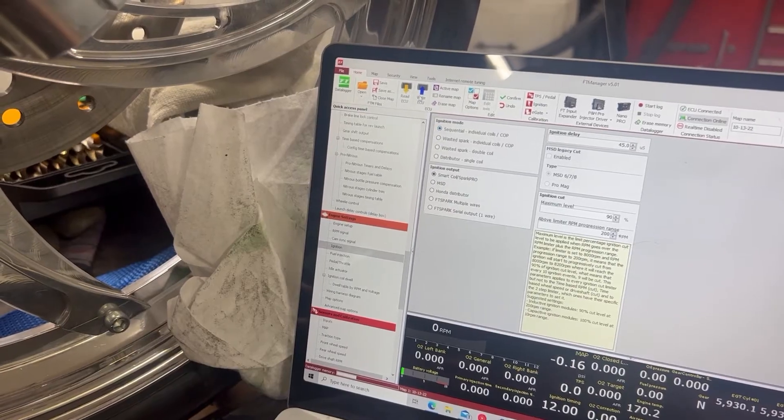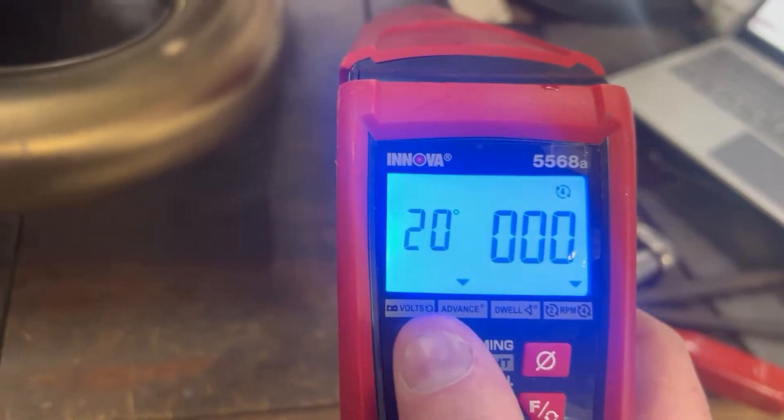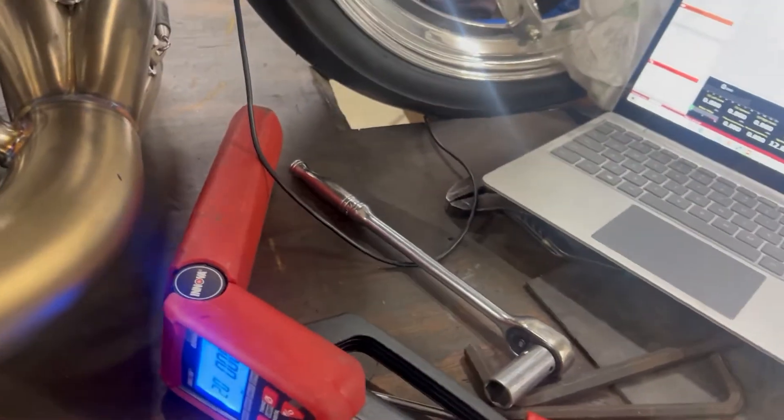Now I'm going to go to sequential and write the ECU. I'm going to go back to 20 degrees and start the bike.